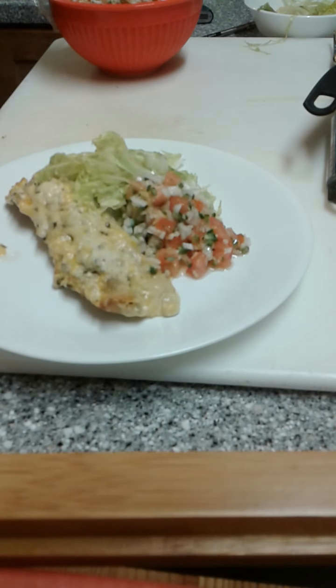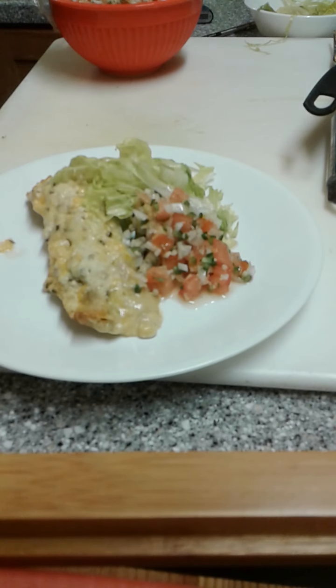There we have our enchiladas — chicken enchiladas with the jalapeño sour cream sauce on top. Not so traditional! Hope you guys enjoy, let me know what you think, and we'll see you soon. I'll get used to doing the videos a little bit better and not have some breaks in between.